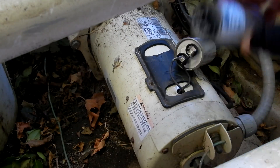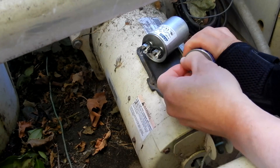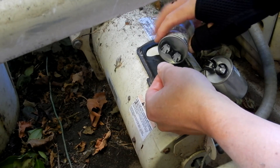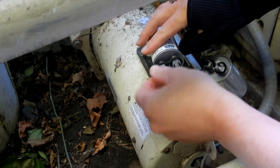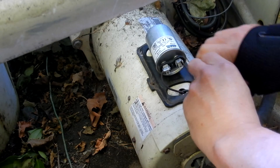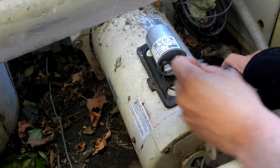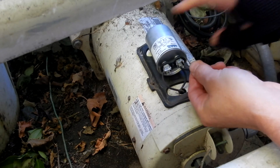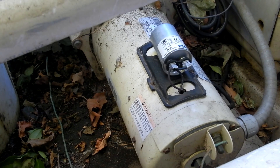With the new capacitor in hand, take the wire off the old one and clip it on to the new one. Each wire has its own terminal. Then take the cover and put it back on.